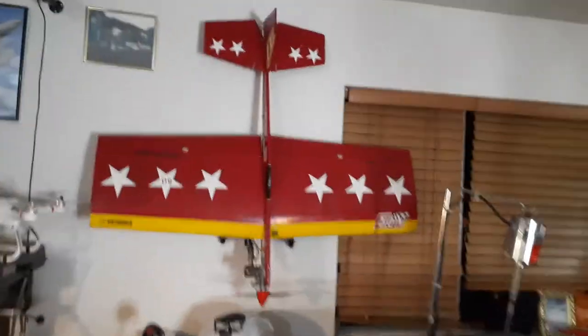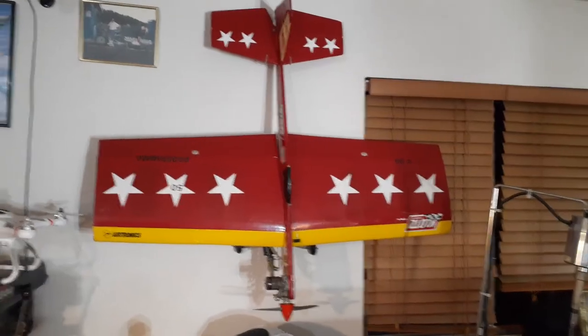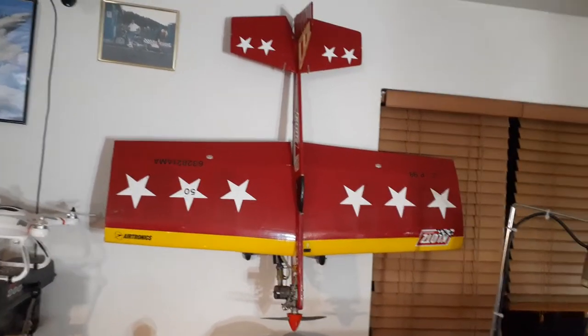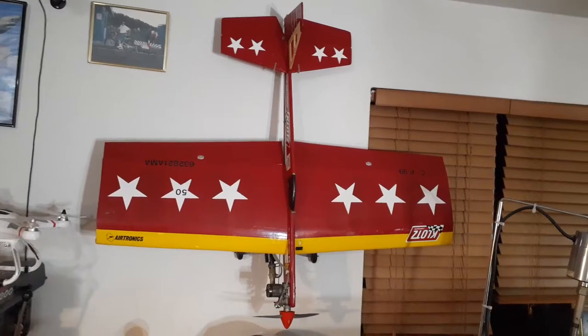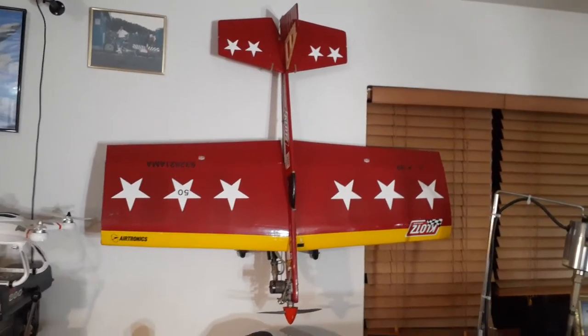If you look for E. Matthews Jet, Bicycle Engine Part 6 on this platform, it will show you the whole video of my shop. So look for it when you're on YouTube — E. Matthews Jet, Bicycle Engine Part 6.